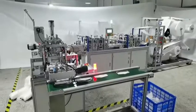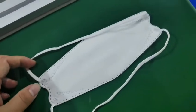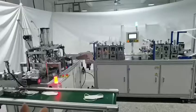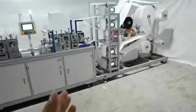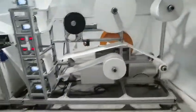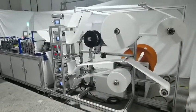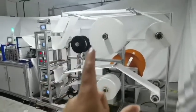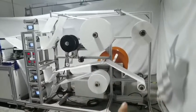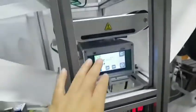Hello everybody. This is the KF94, which is much more beautiful than the KN95 — in more detail, from the mask body machine. This is the material feeding parts of the machine.